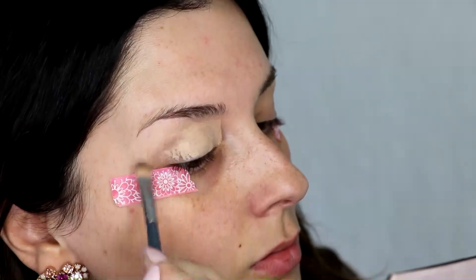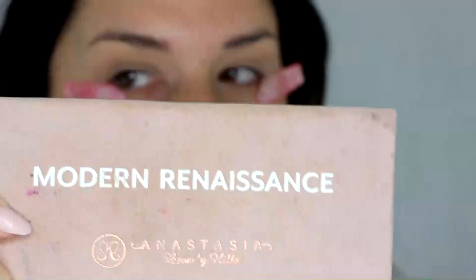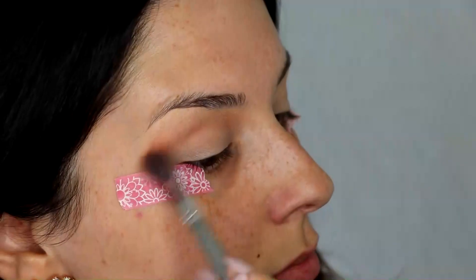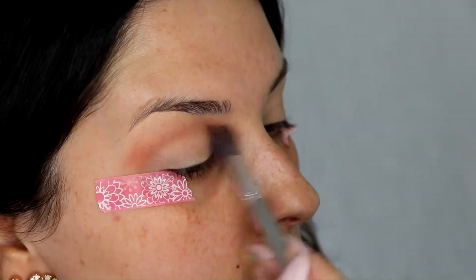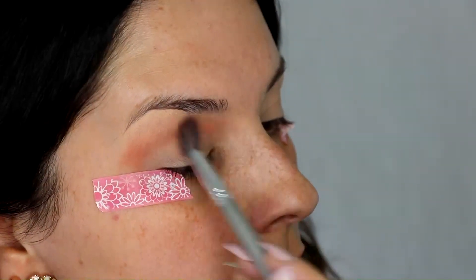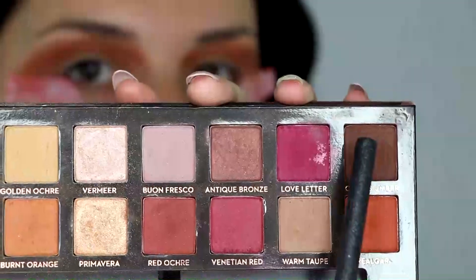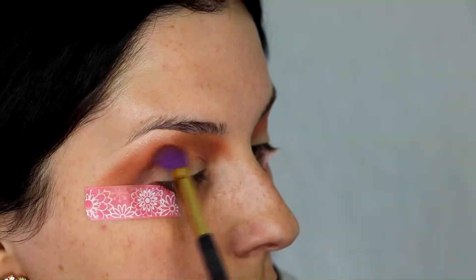I'm going to be using the Modern Renaissance palette from Anastasia Beverly Hills today. I'm going to go in with the color Tempera and blend that on my brow bone. Then I'm going to take the color Red Ochre and Cypress Umber and mix them.